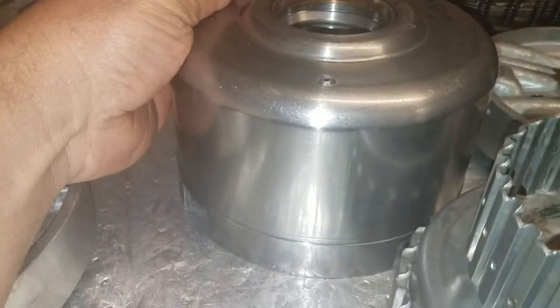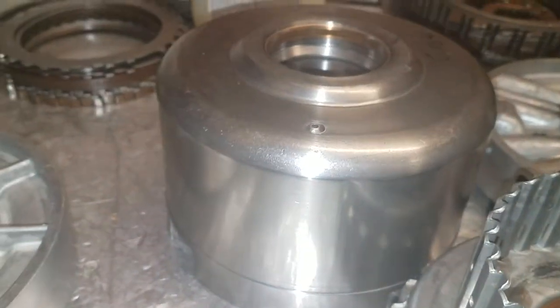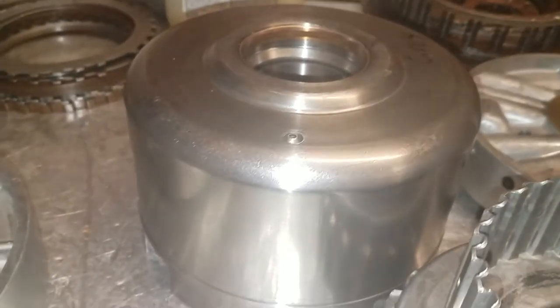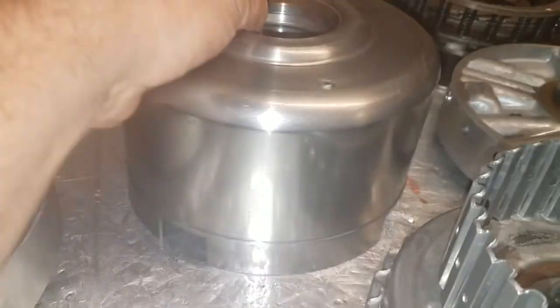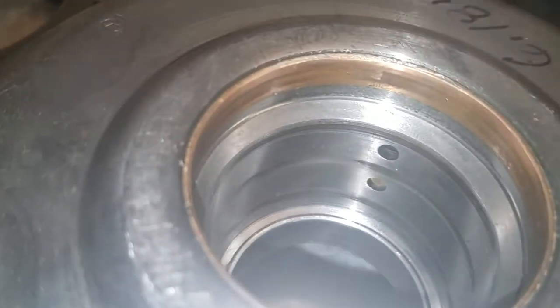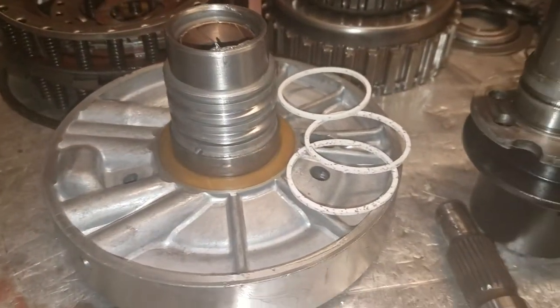But this drum in my hand is very hard to come by. You can get them, but most of the ones from mass transmission warehouses are going to be undersized. So why take a chance on destroying the inside of this drum with those rings? I'm going to run the Teflon rings, which are much more forgiving and will not wear the inside of this drum.